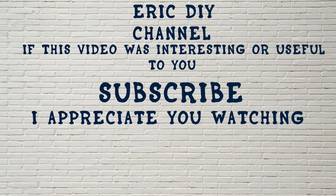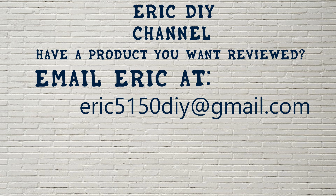As always, if you liked this video and found it useful, please subscribe. If you have a product you'd like reviewed, please contact Eric by emailing him at eric5150diy@gmail.com. Have a great day!